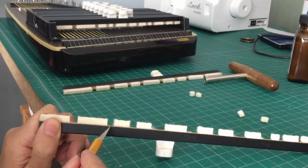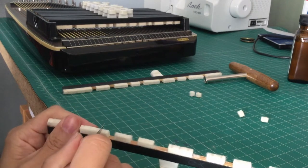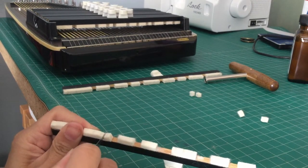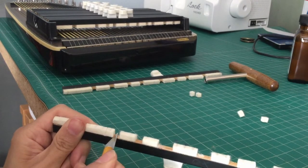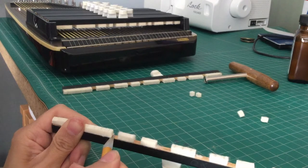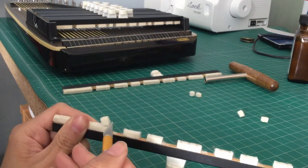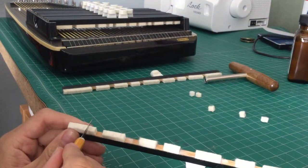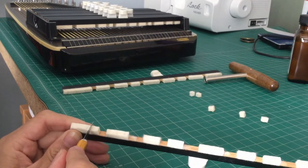Back to the cutting — we're gonna cut this Bb out. I'm just cutting straight down and then sliding the craft knife underneath it to separate it from the wood, and save that piece of felt because we're gonna need that later. This next piece here is an F that I'm going to move over to become an F-sharp.